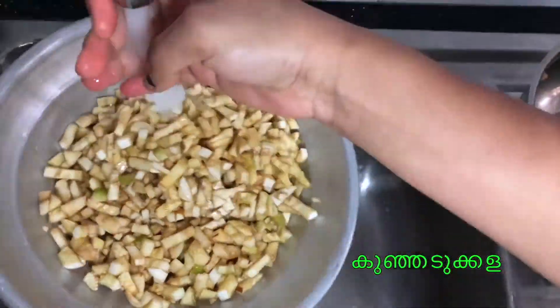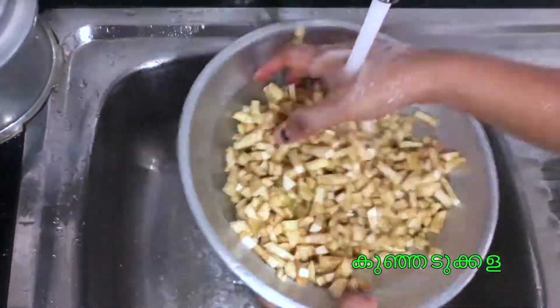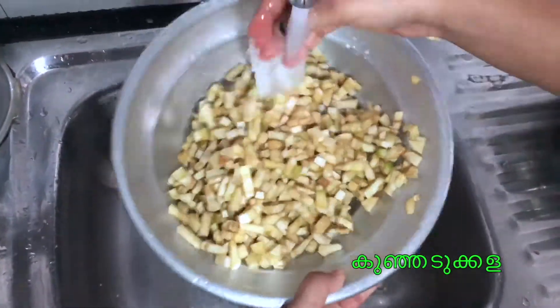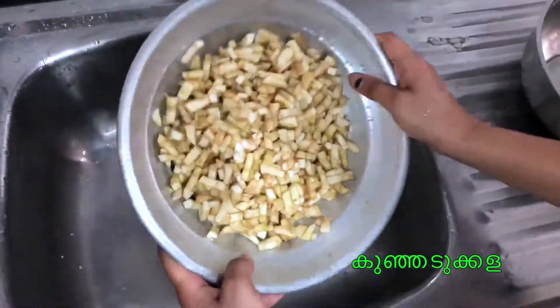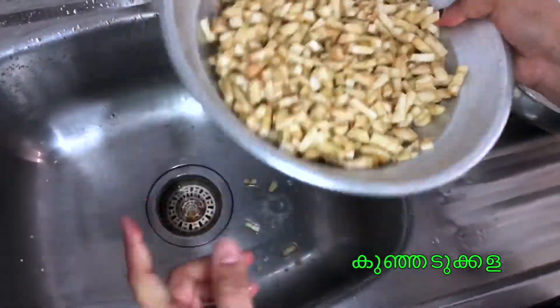We will use these ingredients. Then the rice is cooked in the pan and cut it in the pan. Put the rice in the pan.